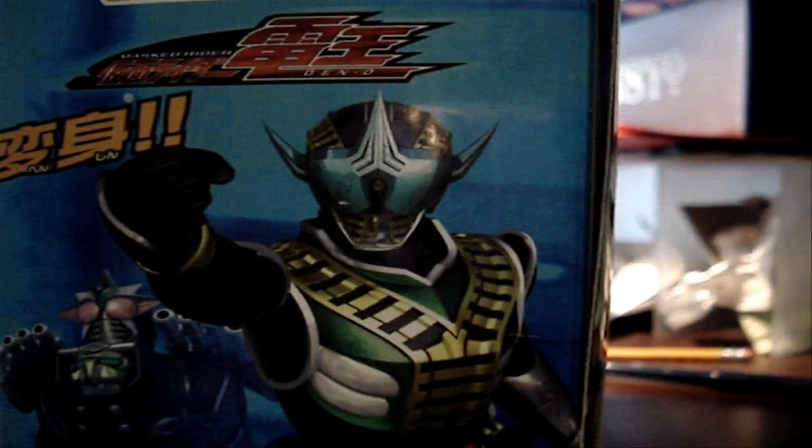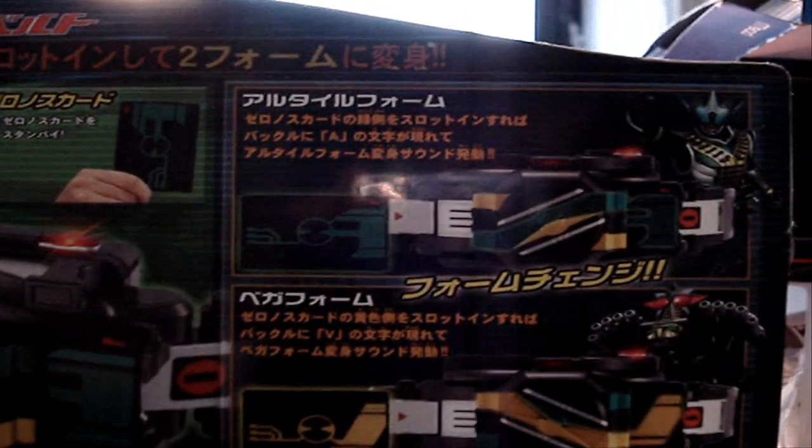Let me show you the back here. Instructions on how to use the belt and all that stuff. So I'm about to open the packaging.